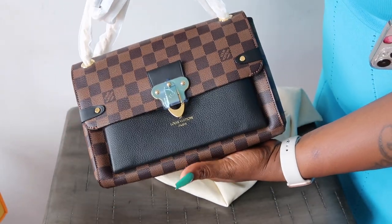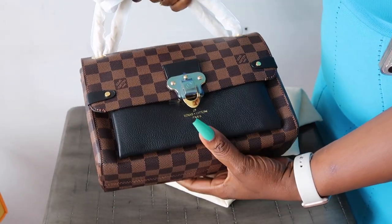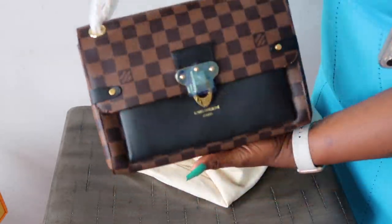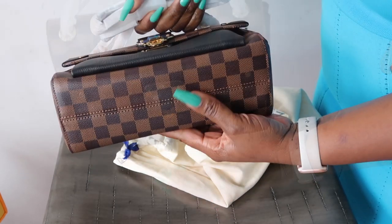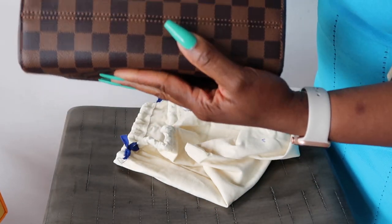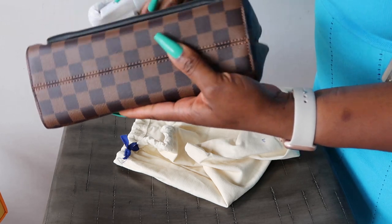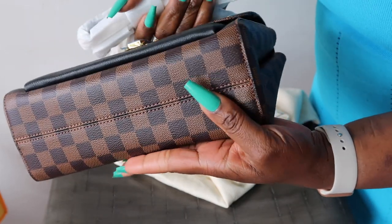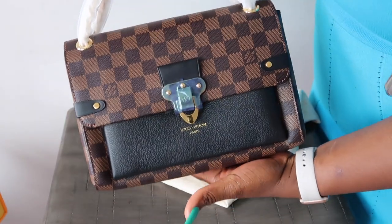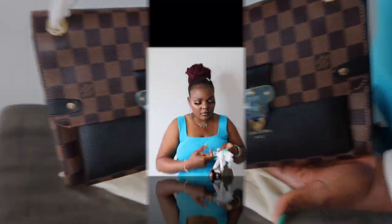Look how cute, guys. This is beautiful, you guys — this is solid, it is not flimsy. This is what the bottom looks like. The stitches, the sewing are intact. Look at that, guys. Nobody will tell me this is replica — this is beautiful.